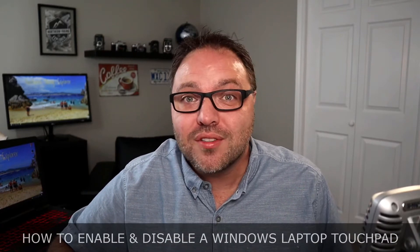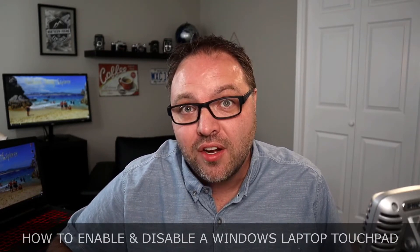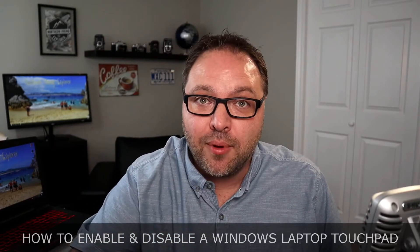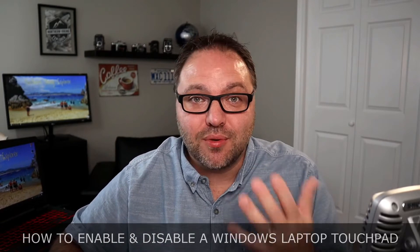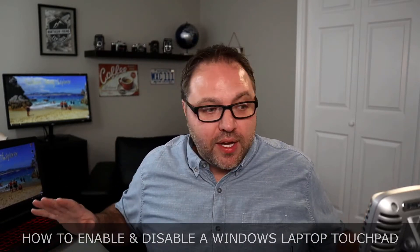Is your touchpad not working on your Windows laptop and you're not sure how to turn it on? In this video, we're going to show you how to enable and disable your touchpad only using your keyboard on your laptop. It's really easy to do.